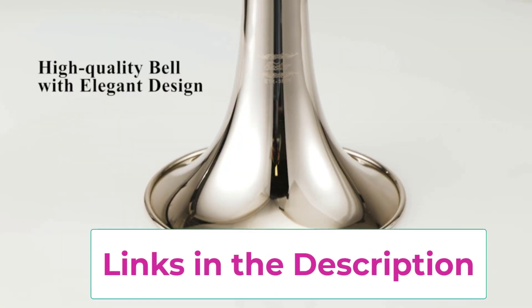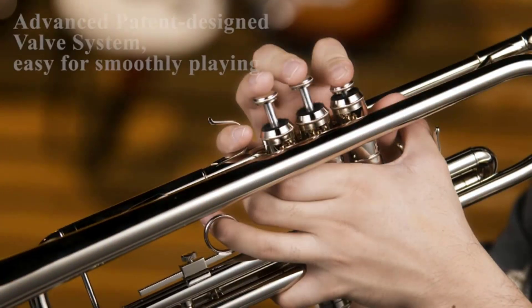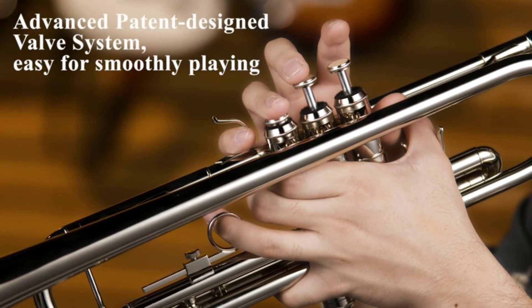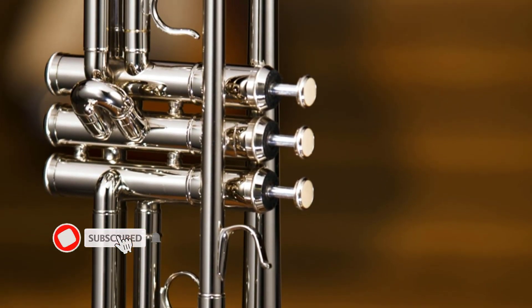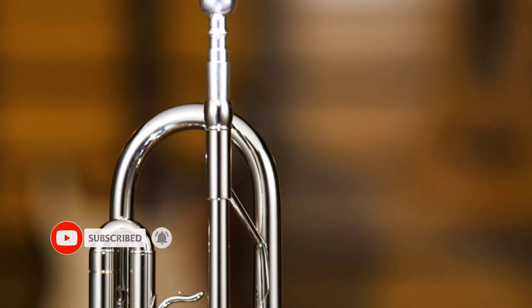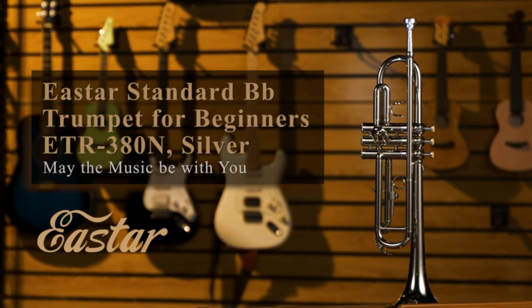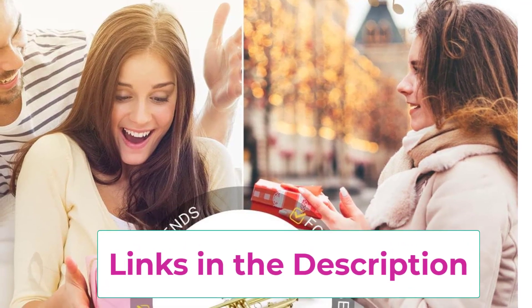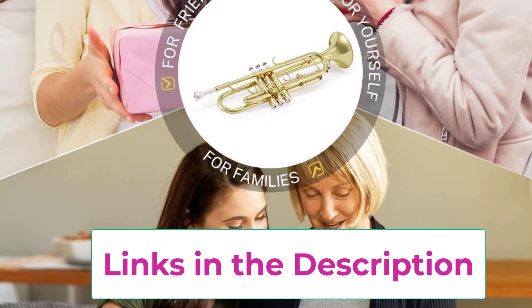The trumpet is highly durable during performance without worrying about getting stuck. The pipe, 0.459 inches in diameter, is made of high-quality brass and cupro-nickel. The valves link each pipe precisely to provide strong air tightness and high playability. Applying a nice-looking lacquer plating with dazzling, shiny color and superb reflection, this trumpet makes a decent gift choice.